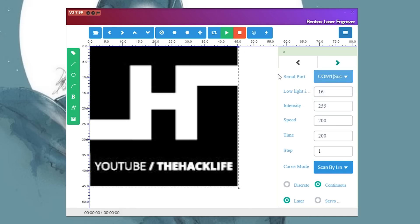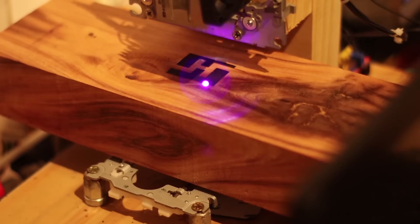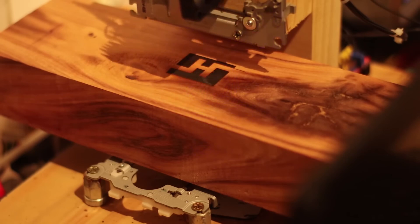Select the communication port. Once the Arduino is connected to the computer, press play and it will start working very well on its own.